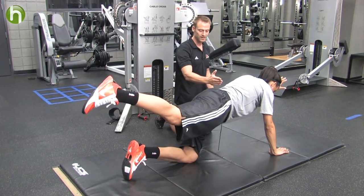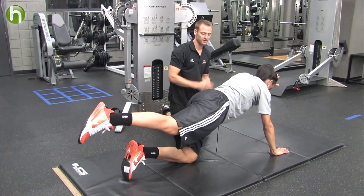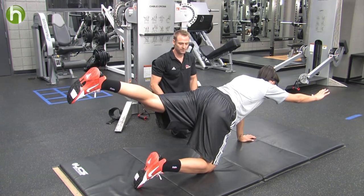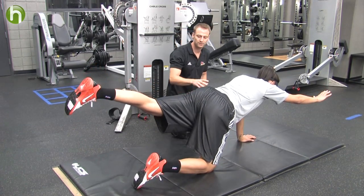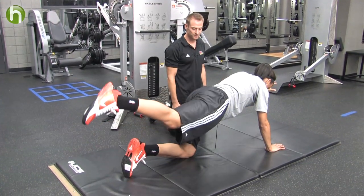Left arm, right leg. We're trying to keep these hips parallel to the shoulders. This is good for the low back, it's good for the glutes, as well as the transverse abdominals.